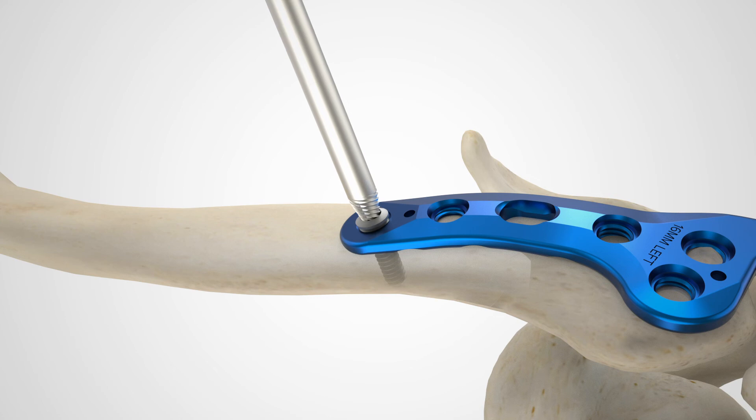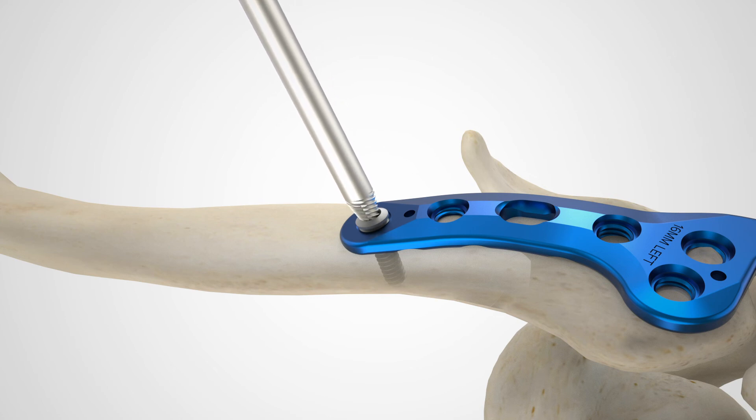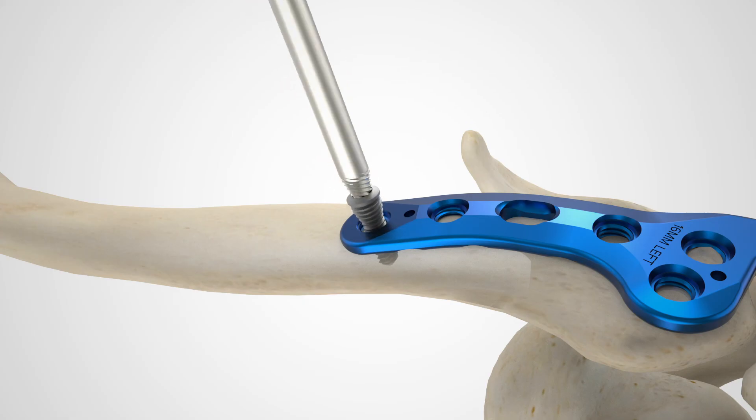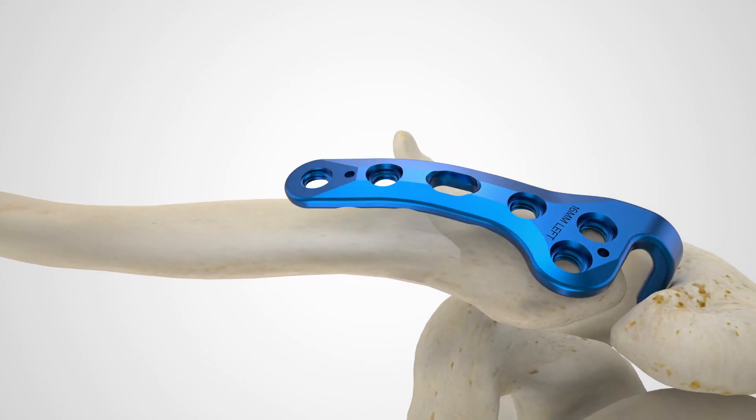If the easy out does not engage the screw, it may help to angle the easy out so it wedges into the head of the screw. Additionally, a mallet may be used to assist with engagement. Then remove the screw.